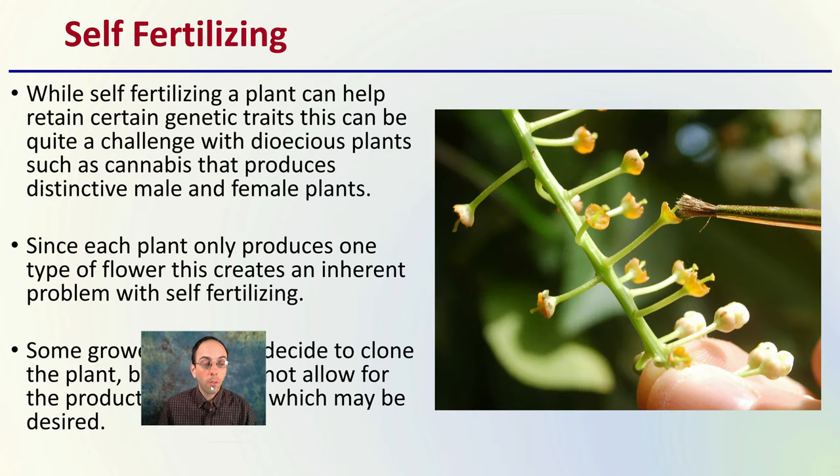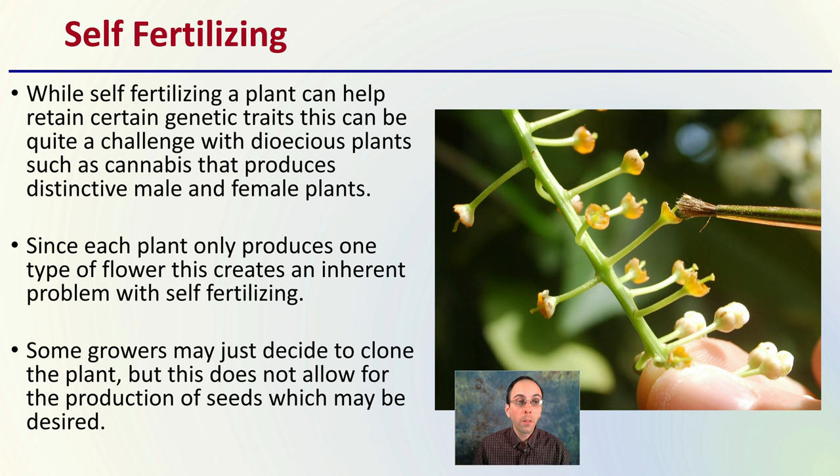Looking at self-fertilizing: while self-fertilizing a plant can help retain certain genetic traits, this can be quite a challenge with dioecious plants such as cannabis, which produces distinctive male and distinctive female plants. Since each plant only produces one type of flower, this creates an inherent problem with self-fertilizing. Some growers may decide to clone the plant, but this does not allow for the production of seeds, which may be desired. This research does allow self-fertilizing as an option.